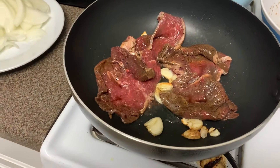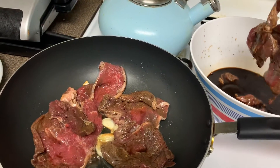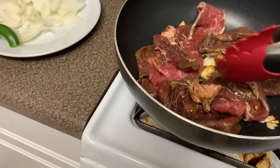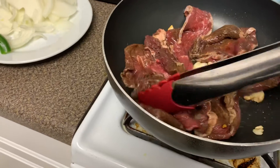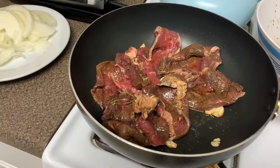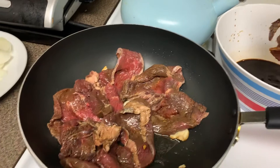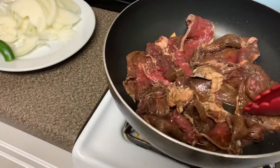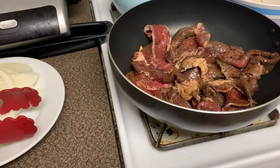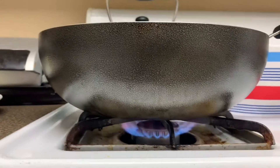What I'm going to do is fry up the steak until it's about done. And then when it's just about done, I'm going to go ahead and add the onions and jalapeño. Maybe I should turn this up a little.